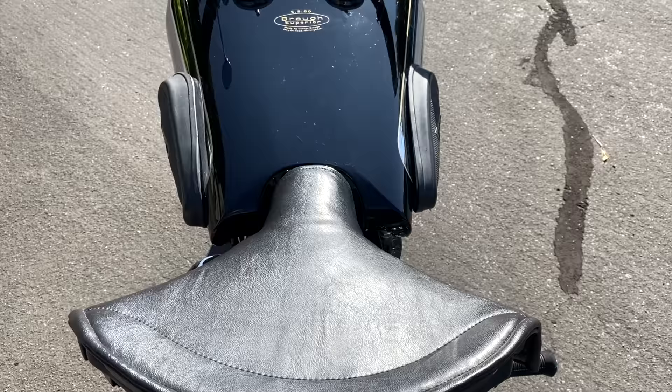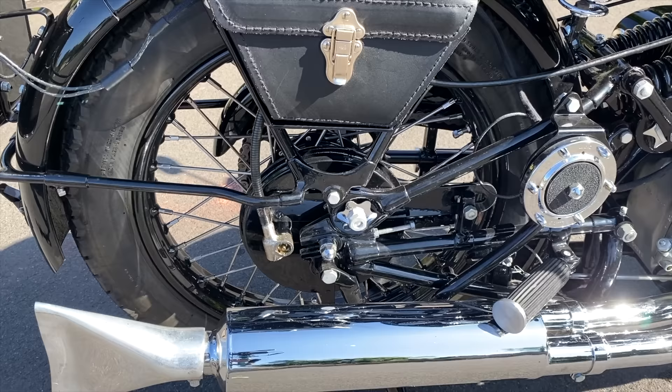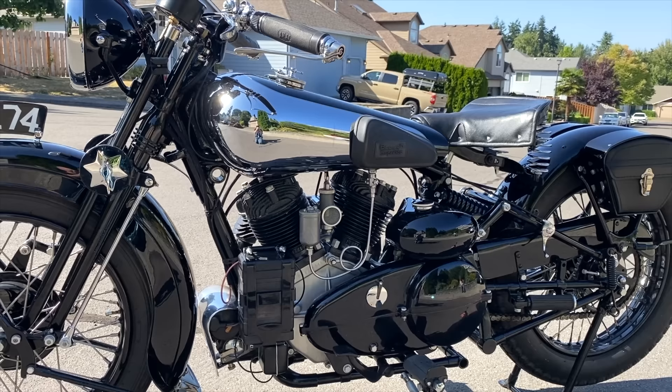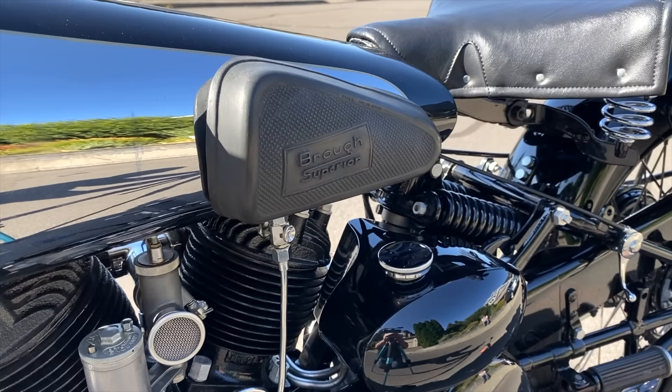These were expensive motorcycles back in the day, and we all know they were owned by many famous individuals and celebrities, including the infamous T.E. Lawrence — otherwise known as Lawrence of Arabia — who was tragically killed on his SS100. Every Brough came with one of three frame design options, and this particular bike has what's known as the B and D, the Bentley and Draper frame.